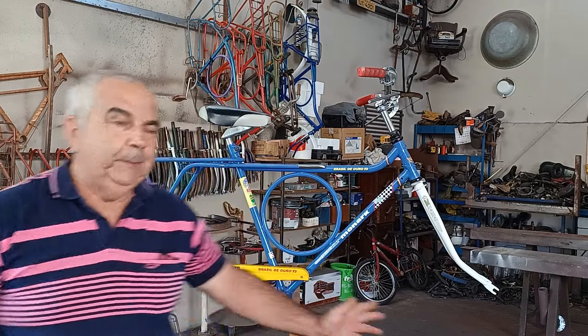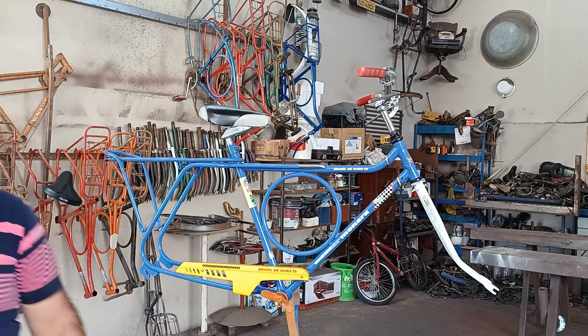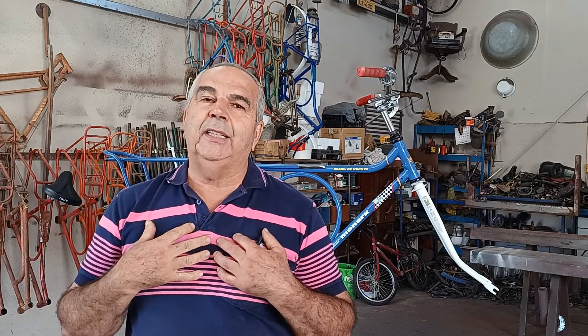Show de bicicleta! Olha pra vocês verem. Tá bonito assim, não tá? Mas se você ver essa bicicleta, como é que ela estava... Pessoal, era bicicleta pra ir pro ferro velho. Até eu fiquei desanimado com essa bicicleta.